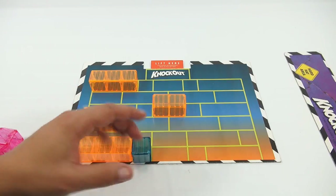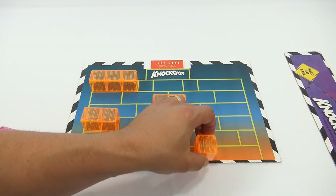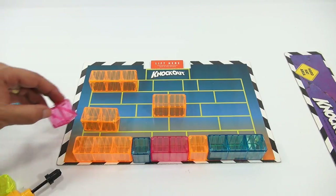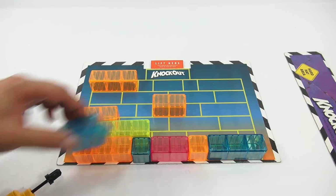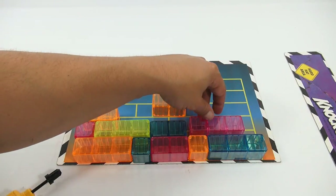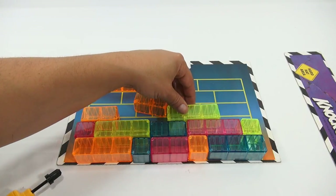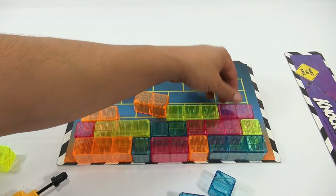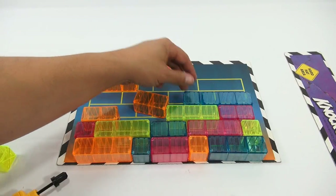It's pretty random because you're going to set these blocks differently every game. I thought these blocks themselves were pretty cool. I'm going to do this one more time to show you the flipping of the game board.